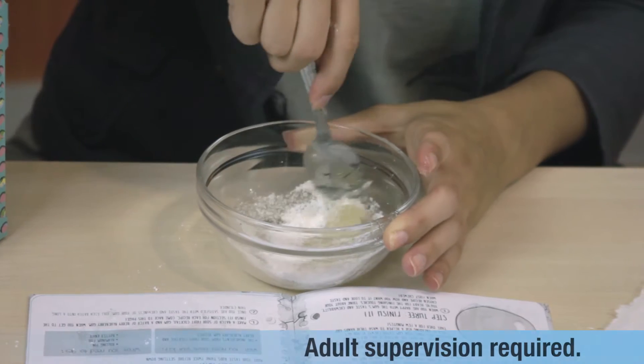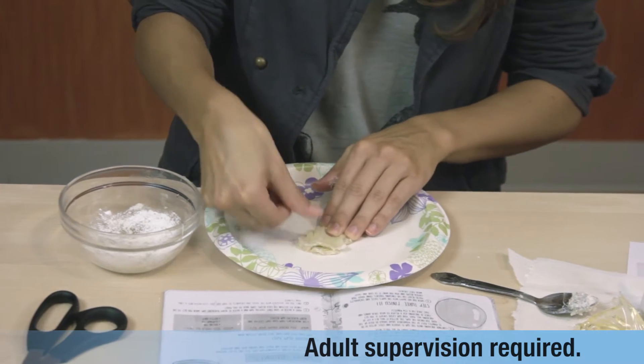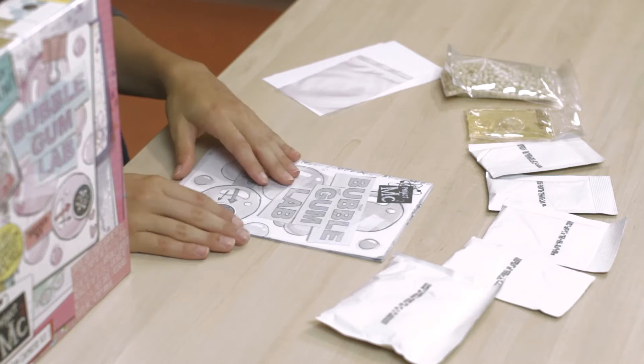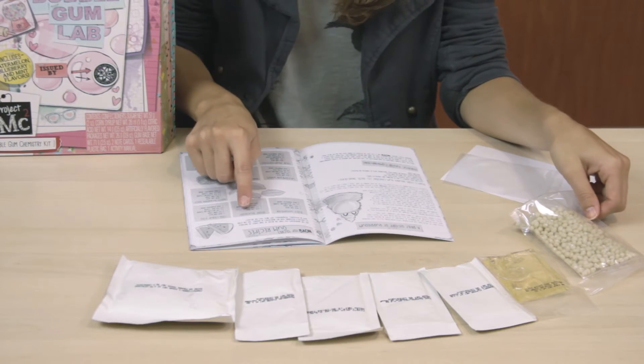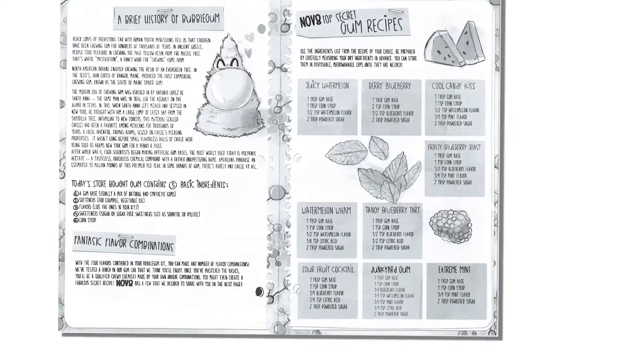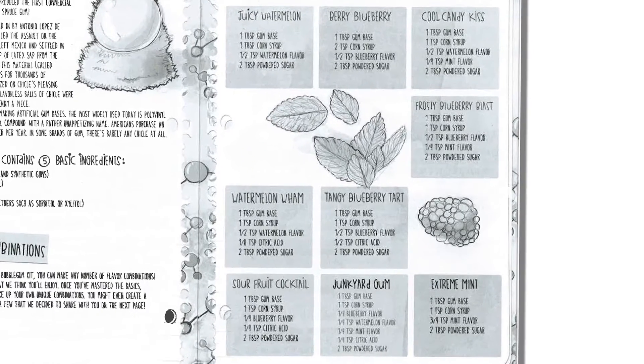Make gobs of gum from different top-secret recipes for fantastic flavor combinations, or mix unique flavors for friends and family to try. Guided by an instruction booklet, make watermelon, blueberry, and mint chewing gums, or try the cool candy kiss, tangy blueberry tart, or sour fruit cocktail and more.